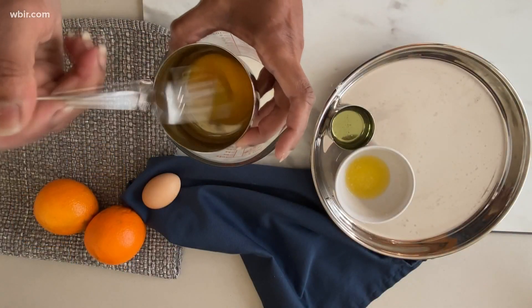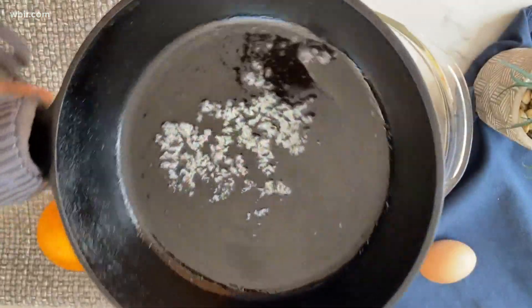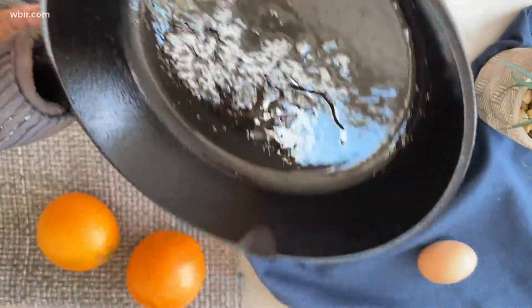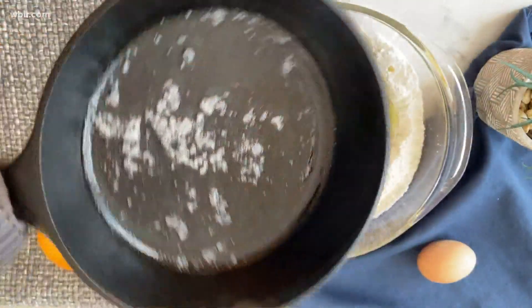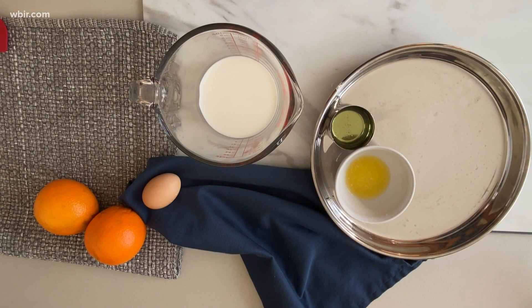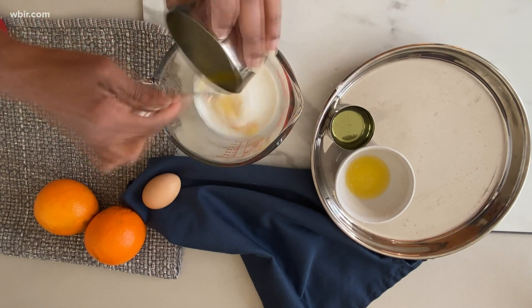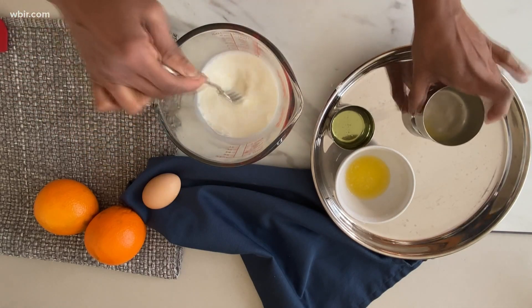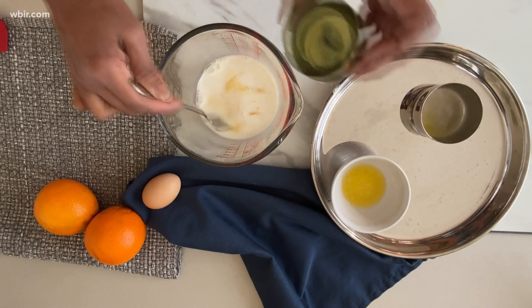I'll take my egg and beat that just a little bit. Our butter has melted, and we're just swirling that around for a crispy edge when it comes out of the oven. I've got half a cup and two tablespoons of whole milk, and then to that I'm adding my egg.